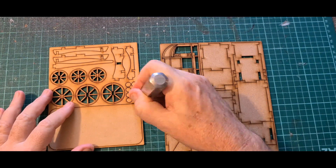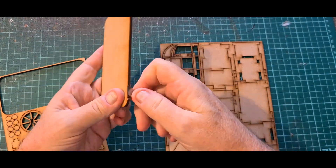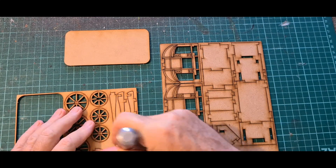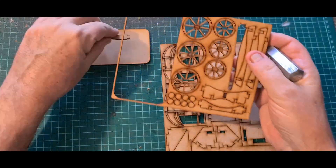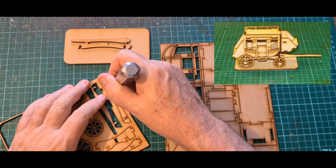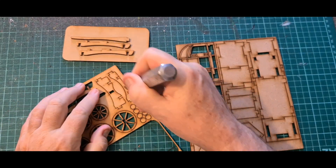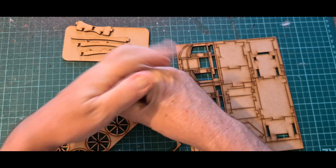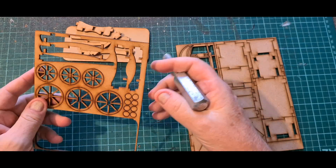Hello everyone. We are looking at a very quick build. This is the MDF product called the Carriage from BP Laser Scenery, and as you can see I'm trying to get all the pieces out of the frame, which is going reasonably well.